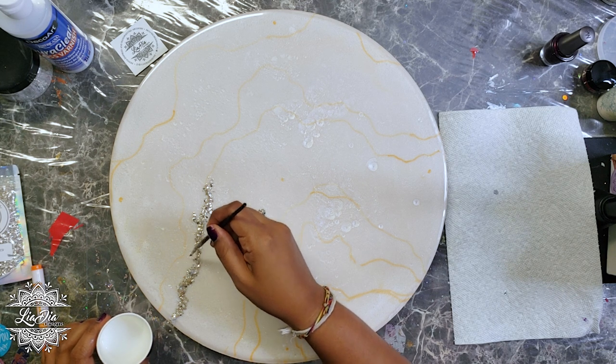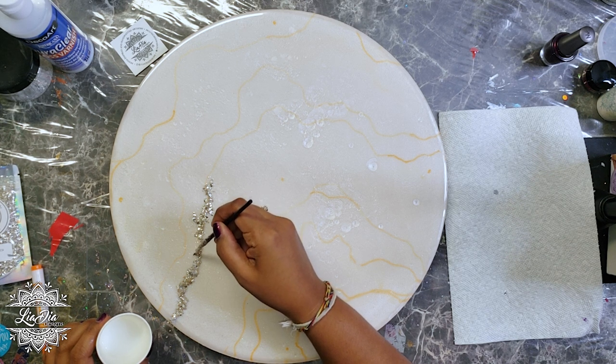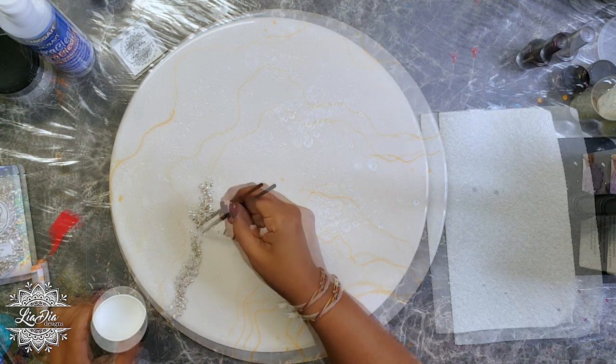It works perfectly for things like this where we want a little bit of texture and dimension on our pieces - really great for geodes. I'm going to add a little bit more gloss varnish on top just to make sure everything sticks properly, and we'll go to a time lapse and be back on the other side.